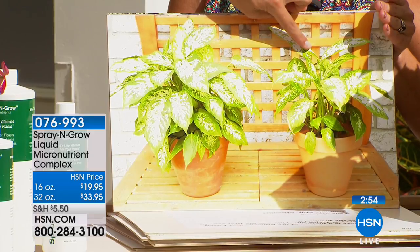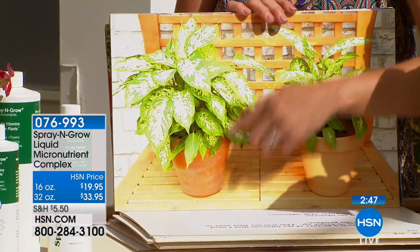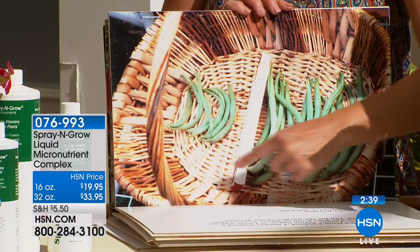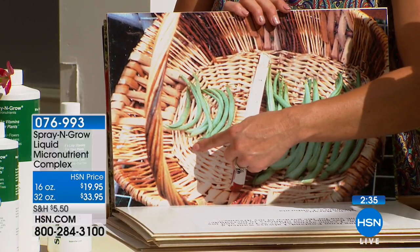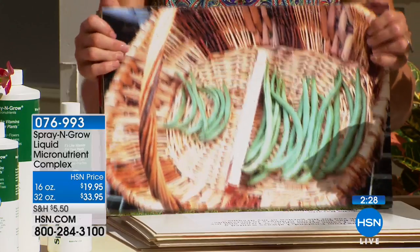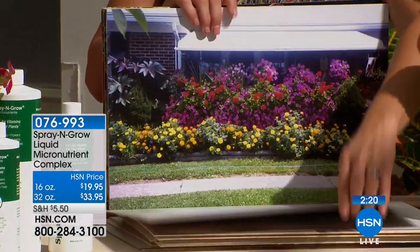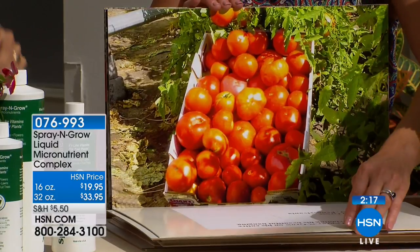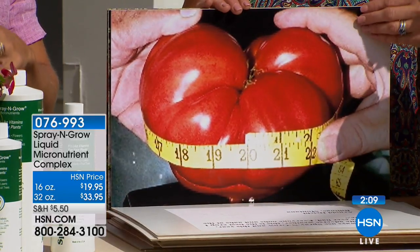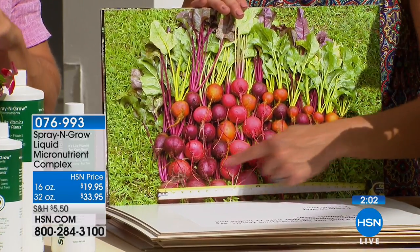After a week you'll want to start using Spray and Grow on both. Look at the anemic plant versus the thriving, blooming, healthy, happy, full plant. Your plants need these vitamins the same way we do. Look at these beans from the same seed pack — one customer didn't use Spray and Grow, one did. It doesn't make them bland; it actually brings out the sugar content in your fruits and vegetables. Anything that's green and grows is what we say — indoor or outdoor, anywhere in the United States.